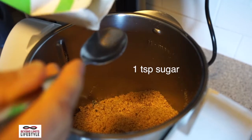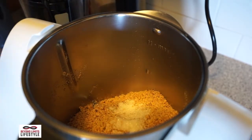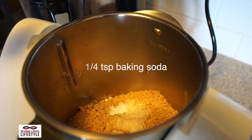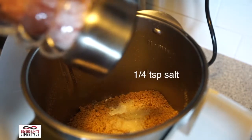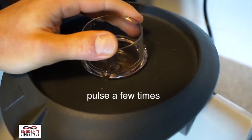Then you're gonna mix the rest of the dry ingredients: one teaspoon of sugar, about a quarter teaspoon of baking soda, and a little bit of salt. Then close it up and pulse a few times just to mix those dry ingredients together.